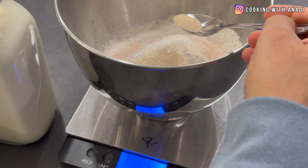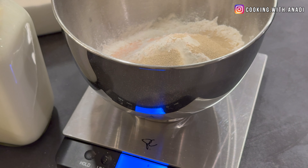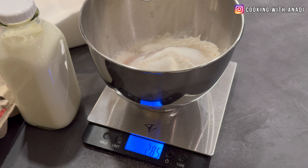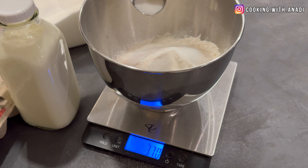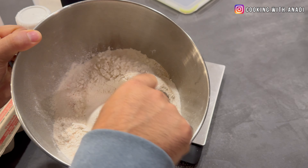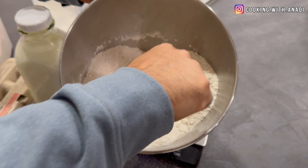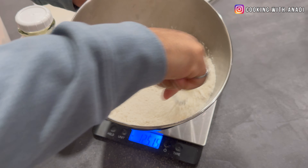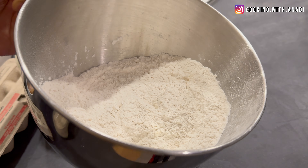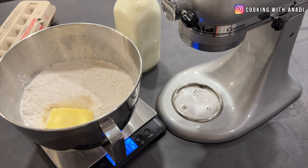For the flour, I'm using bread flour. There is a small difference between bread flour and regular all-purpose flour — the extra protein basically helps with the development of gluten way more. The sugar here plays a key role in giving the yeast the food it needs to basically produce carbon dioxide. Once you have everything in there, give it a quick mix. Then you need about 60 grams of butter — make sure it is room temperature.